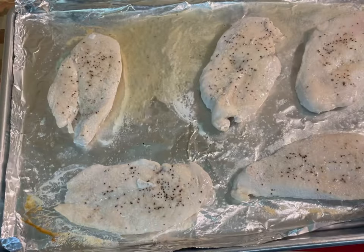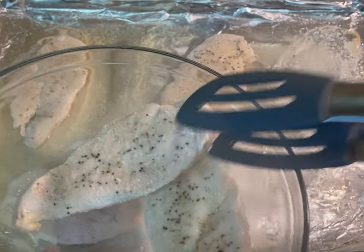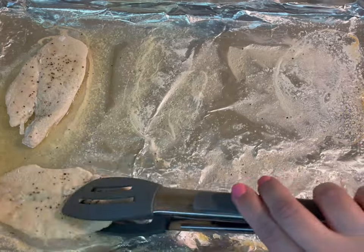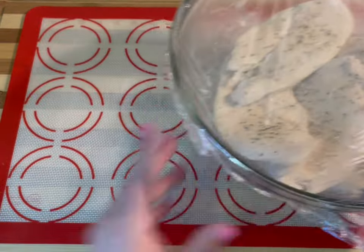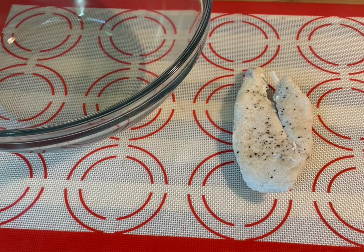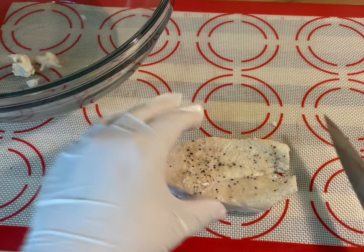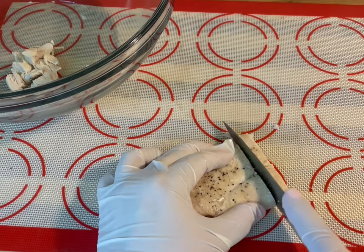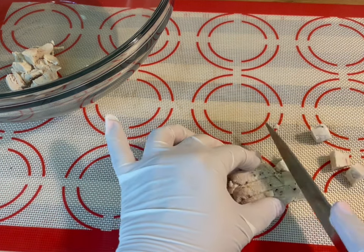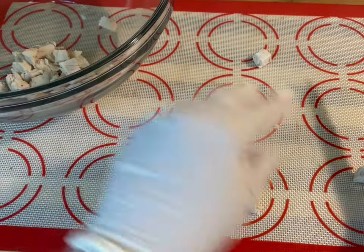Now, once the chicken is ready, you're going to want to remove it and put it in a container. You could actually put it in your refrigerator for later, or just set it aside until it cools down fully. Once the chicken is cool, you'll want to cut it into small cubes.